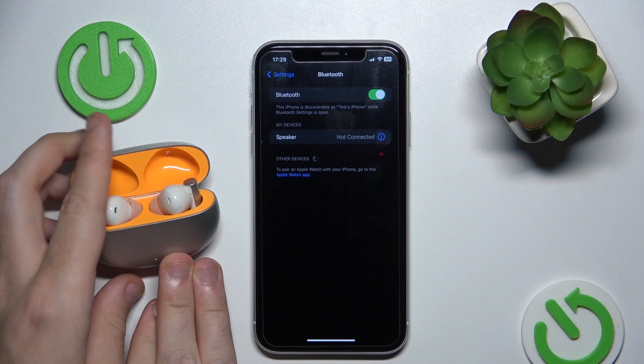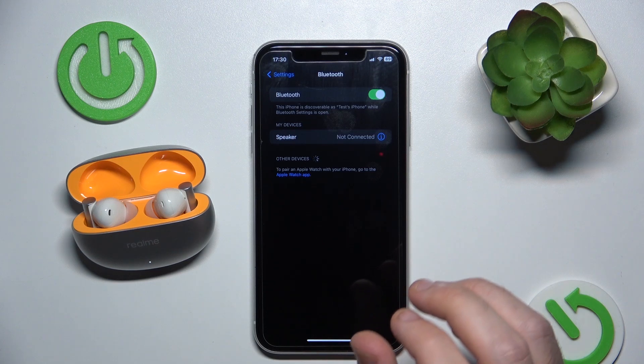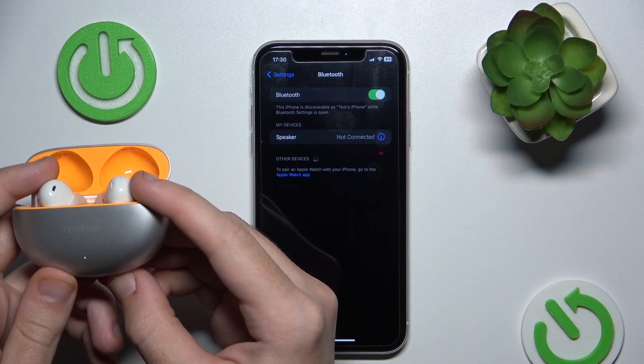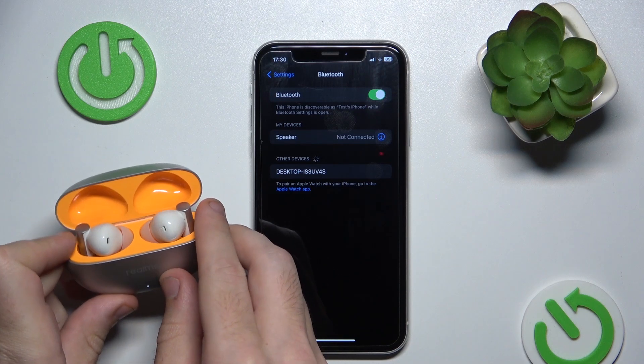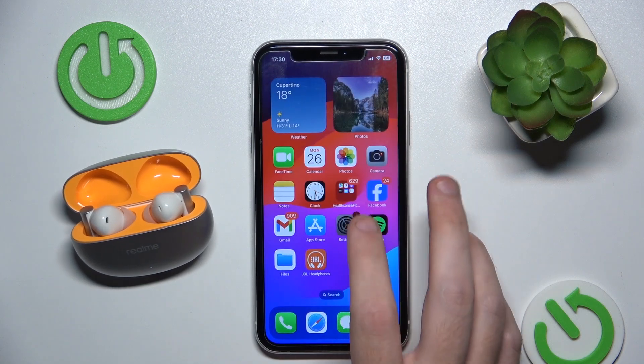Now open the case and we should again add our headphones to our phone. If your phone didn't see your headphones, just press and hold the connection button to enter pairing mode. Or the second way is to turn your Bluetooth off and on again.